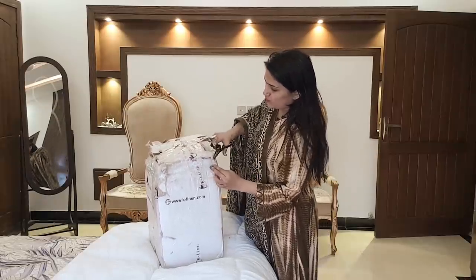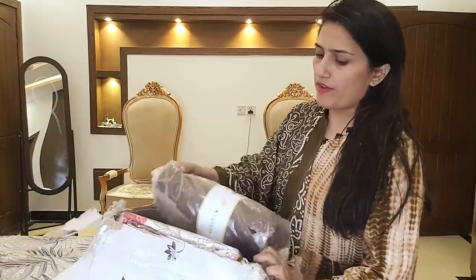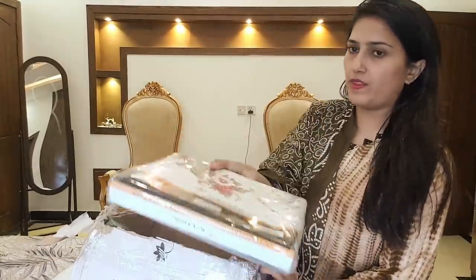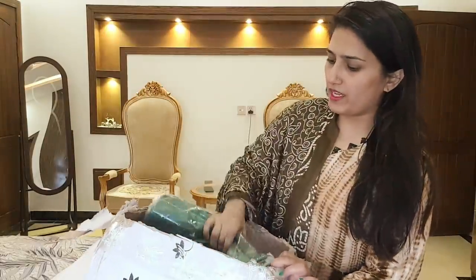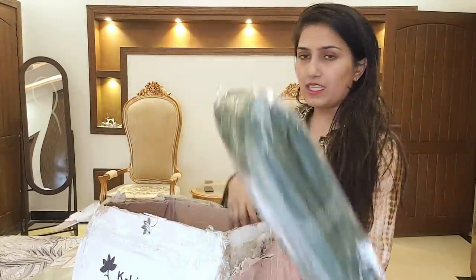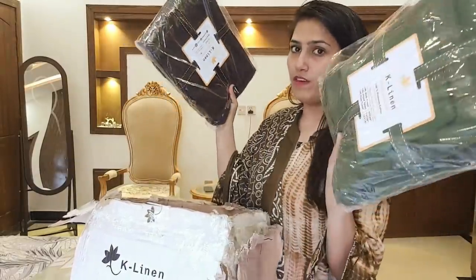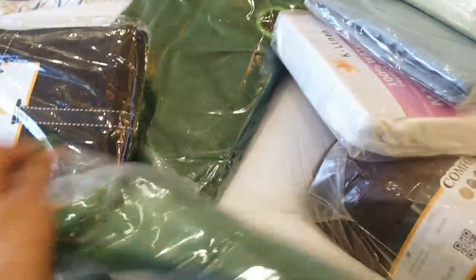My sofa is open and I ordered it dark and brown. After this, a bedsheet is made for a green color. I have two waterproof mattress covers and two towels in my washroom. The windows are very beautiful — I want to give you a look.